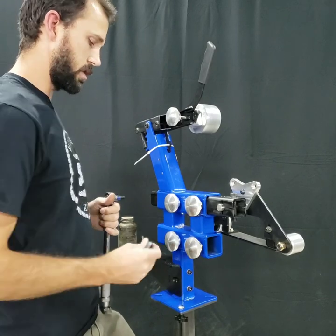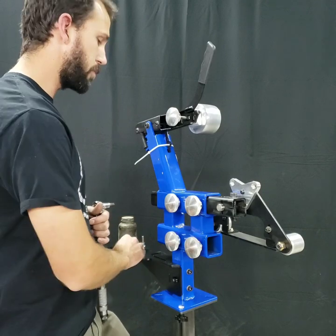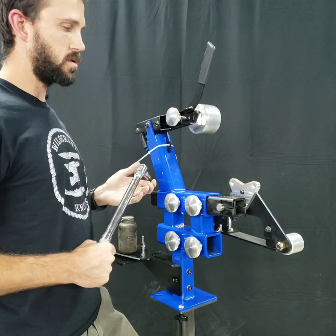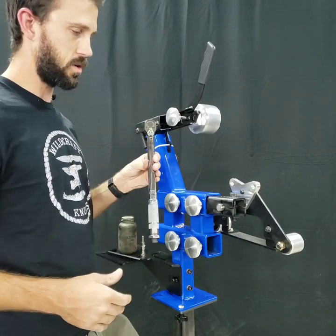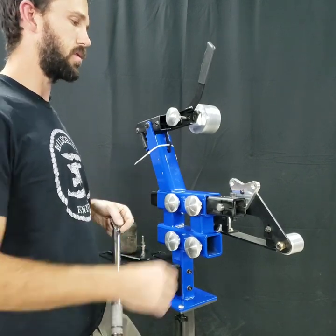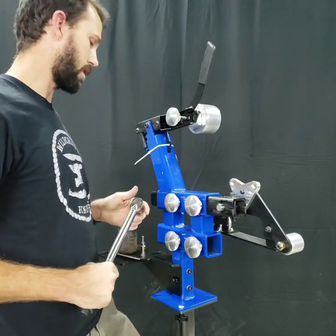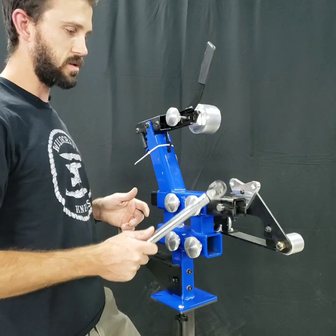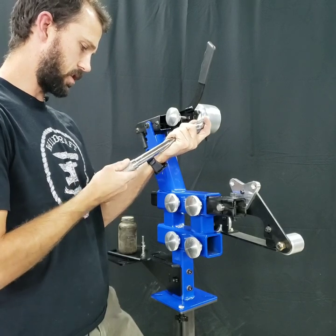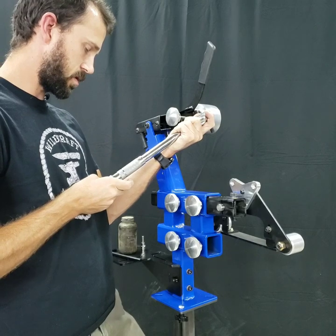Normally with an L-handle allen key like this you can easily get about 40 foot pounds of torque, but at that torque it's hard to spin the spindle with the torque wrench. So I'm actually going to drop that down to a more reasonable 30 foot pounds so we can compare the difference between dry threads and lubricated threads. Right now these threads are cleaned with brake cleaner so they're maximum friction.